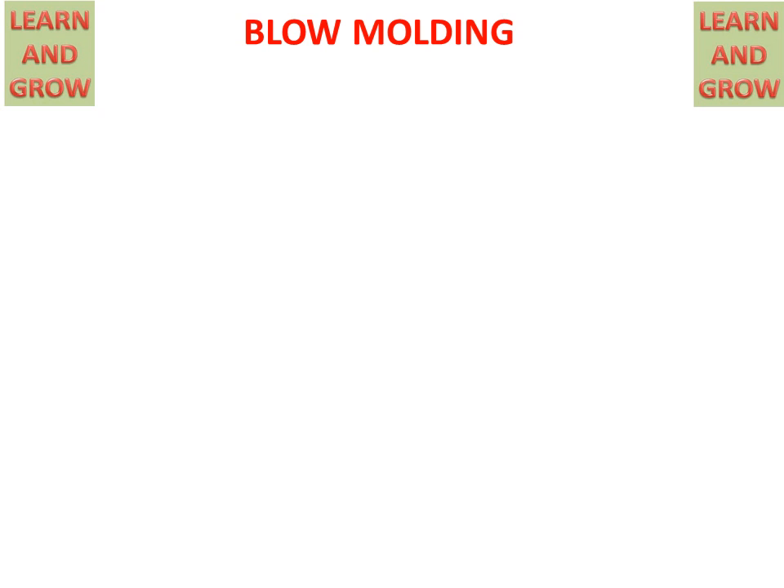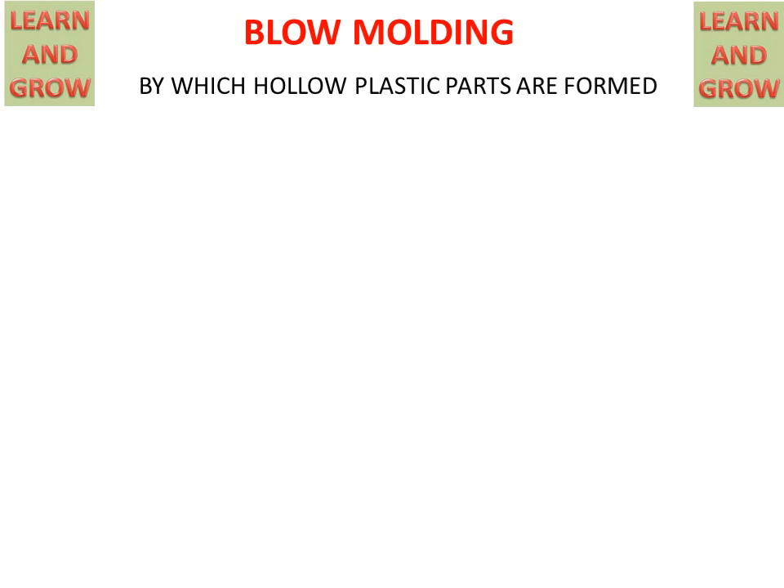Today we will discuss blow molding. Blow molding is used for making hollow plastic parts.